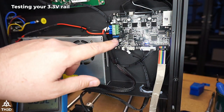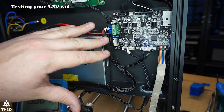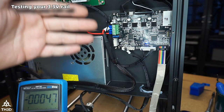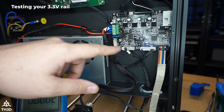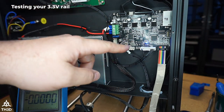If your board reads at least 3.2 or higher, you probably aren't going to need this kit. But if you don't have a multimeter, it's not going to hurt to put this on a board that doesn't need it — it's just going to give it extra capacity on its 3.3 volt rail because we're adding a second voltage regulator in parallel with the existing one.